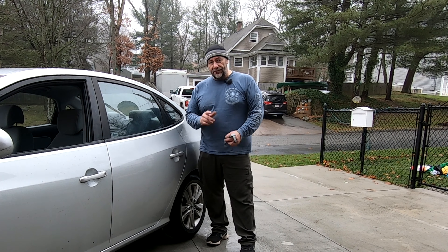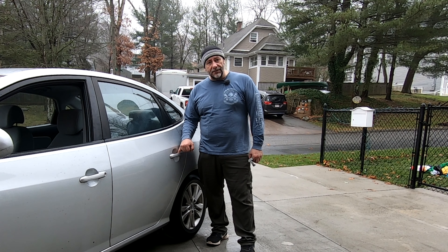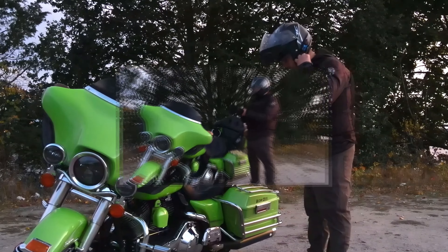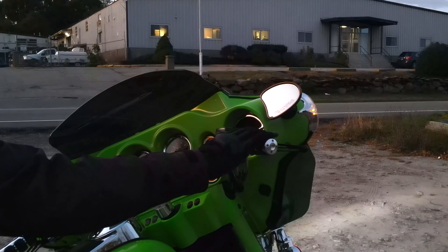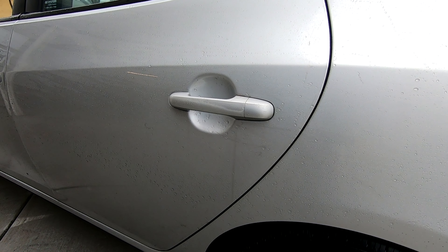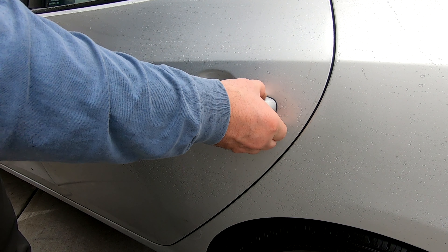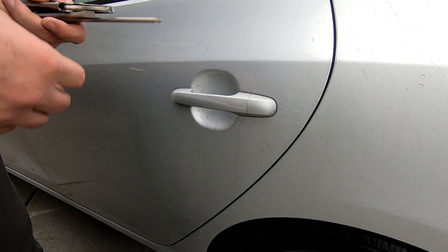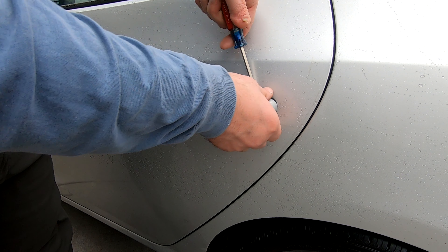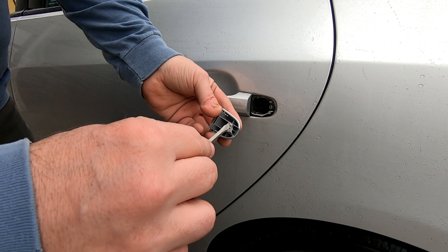In this video I'm going to show you how to replace the door handle on a 2009 Hyundai Elantra. What happens to these a lot of times is this piece breaks off — I actually glued it back on just to temporarily hold it in place. This is what breaks on these; this is where the bolt goes through.